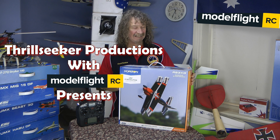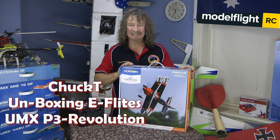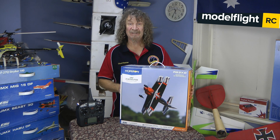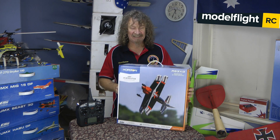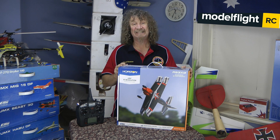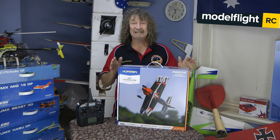Hi all, well here we are again. Thanks must go out to Mike from Model Flight because we don't get many samples these days from the US, but this one came to me — he's borrowed me this. Here we have one of the latest ones from Horizon: the UMX P3 Revolution. This is a Skip Stewart reproduction.